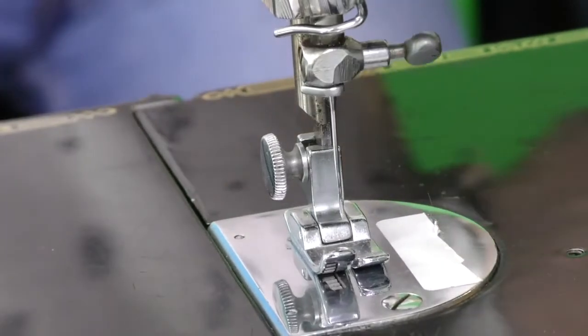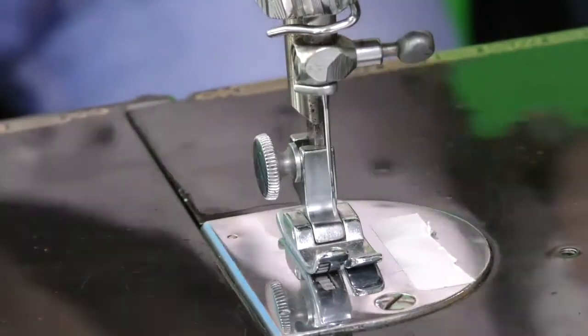So lots of different materials can be used on this machine? Oh yeah, it'll sew anything from fine silks and chiffon up to leather — it'll go through leather like butter, you wouldn't believe.